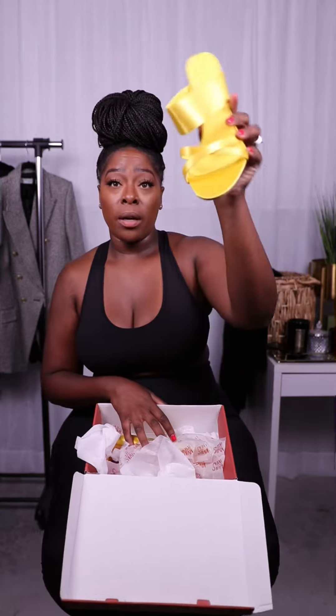Here is the shoe. So it's a bright yellow color. It is satin material and a round toe. Now the heel is fairly thin, so if you're not comfortable wearing heels, I would not recommend you get these shoes.